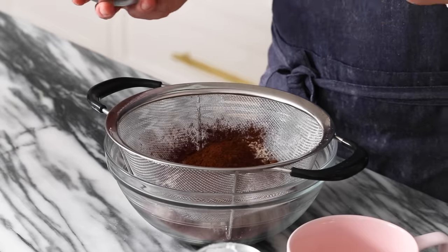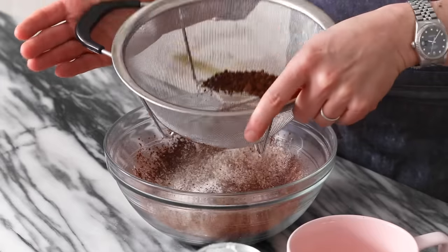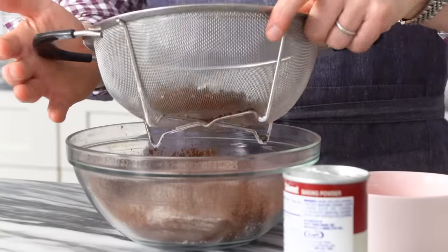Cocoa powder is really fatty — no sugar, but lots of fat in there even though it's a powder. So you have a lot of clumps happening. Make sure you sift the ingredients for best results. See, look at that — clump, clump, clump.